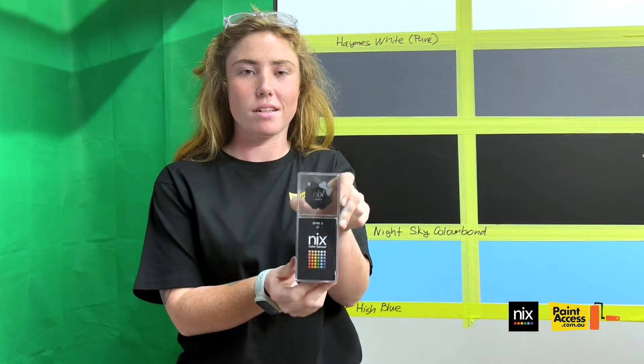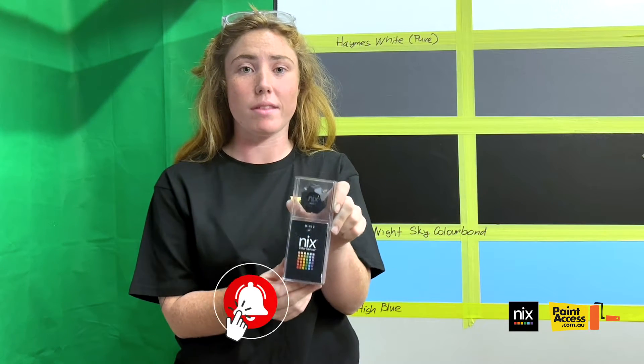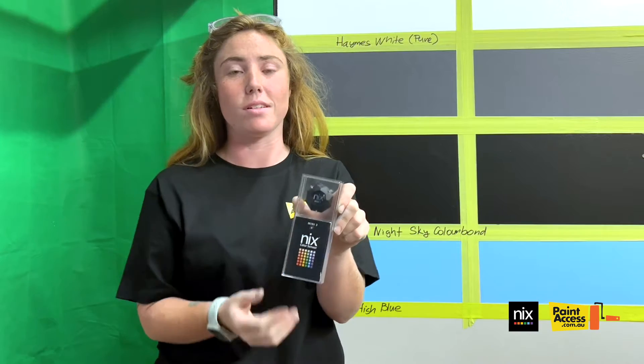Hi guys, Harriet here. I'm just at Paint Access today. I'm going to show you the NYX Color Sensor 2. I'm going to run you through what's inside the box, how to download the app and how to set it up on the app, and then scan a few colors with you.